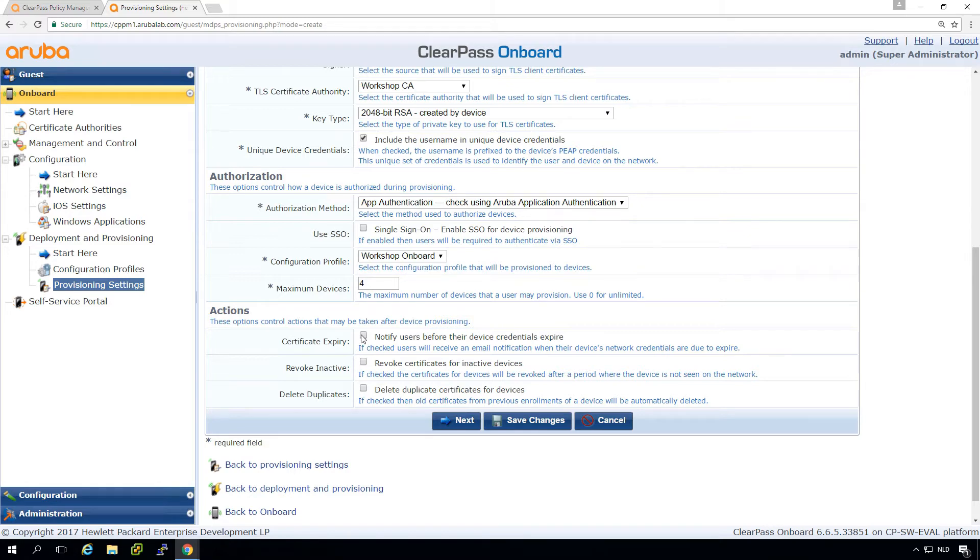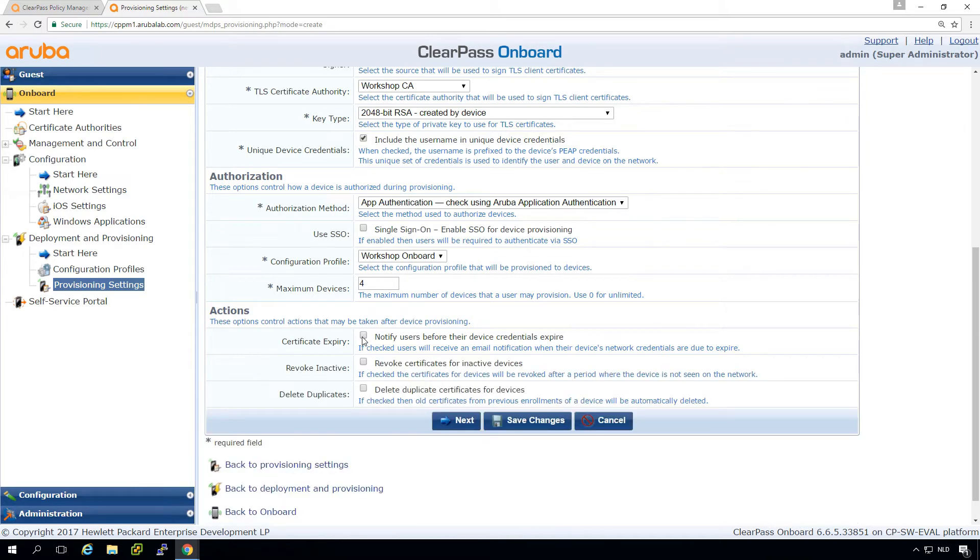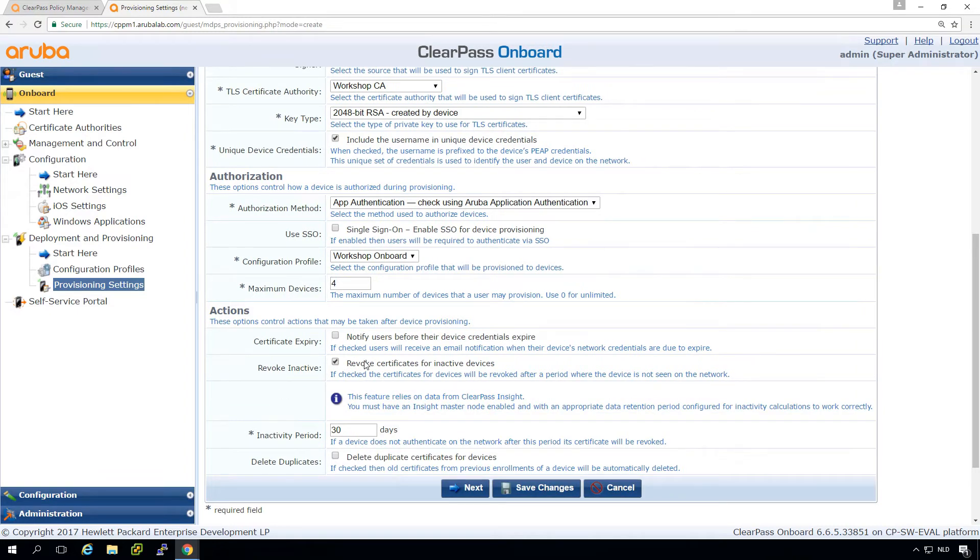We can send emails to users when their credentials are about to expire — you can set when to trigger this. What we can test later is if the certificate has less than half a year of validity remaining, we can put people through the onboarding process again. There's also an option to automatically revoke certificates for devices that are inactive — if a device doesn't appear on the network for 30 days, the certificate will be revoked. This also releases the license, since ClearPass counts active certificates. This helps reduce the number of certificates in the database.